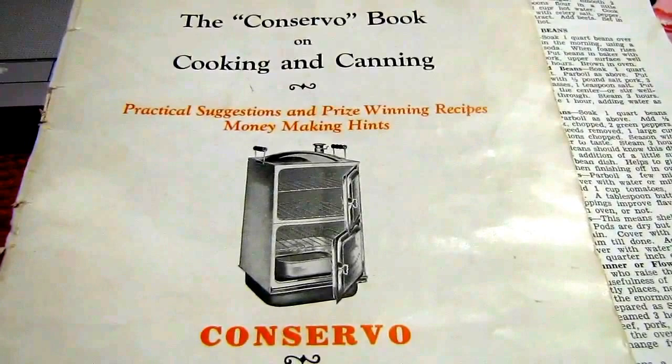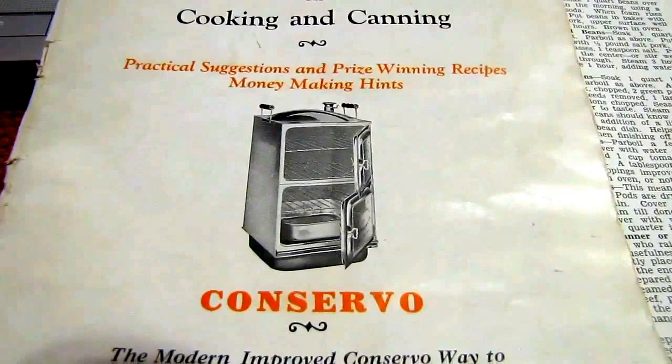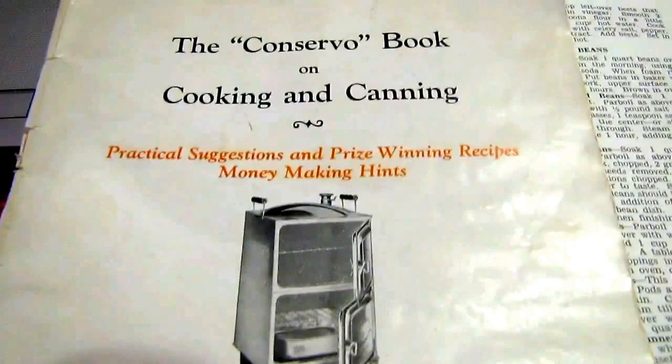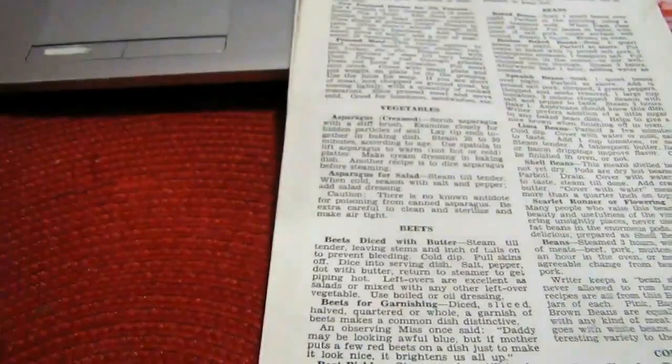Today I'm going to try to cook a ham in a Conservo oven. It's a country ham that came from Edwards Hams in Waverly, Virginia. It probably weighs about 15 to 20 pounds, and I was digging through the instruction manual.